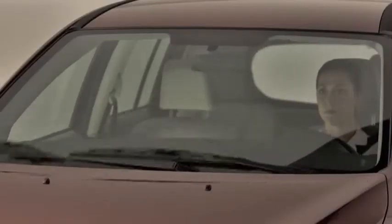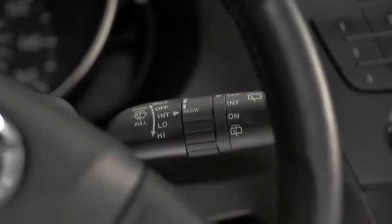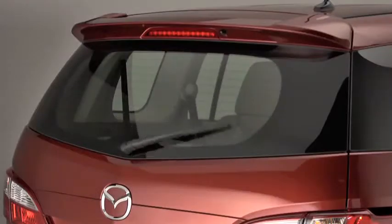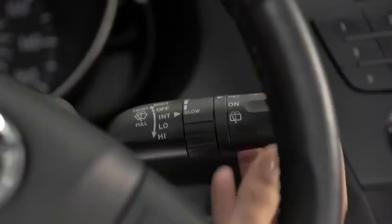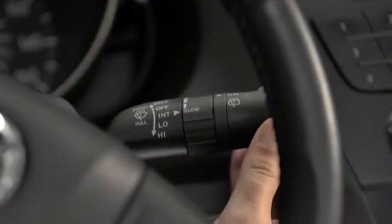For full-time low or high-speed wiping, pull the lever down to the low or high position. To spray washer fluid, pull the lever toward you. For the rear window wiper, turn the switch at the end of the lever to on or intermittent. To spray washer fluid, turn the switch to washer.